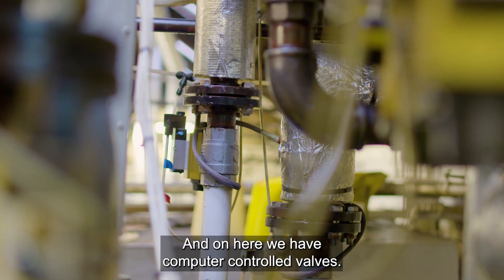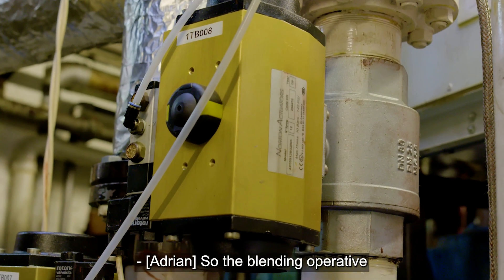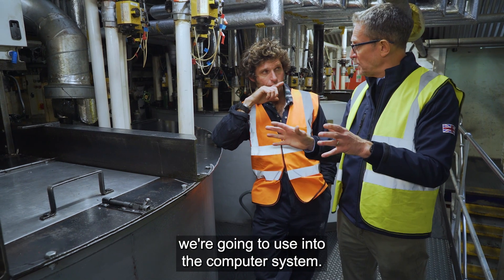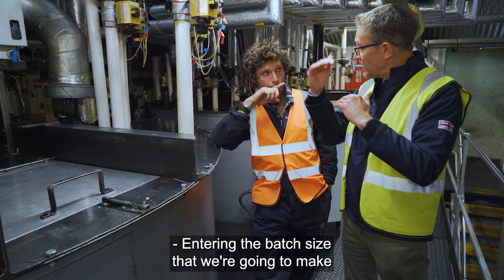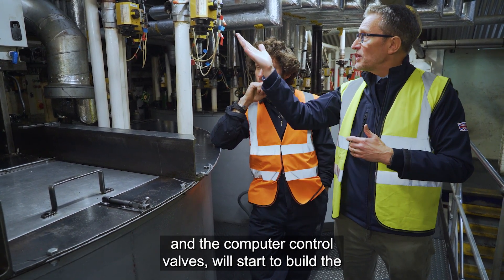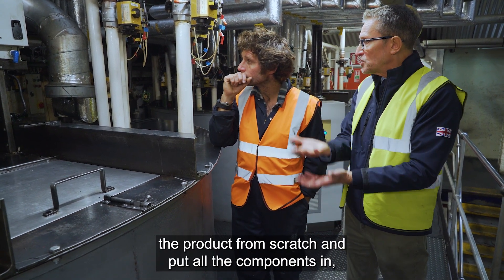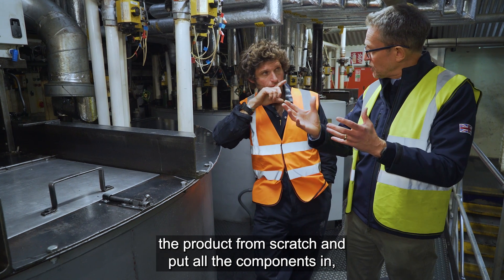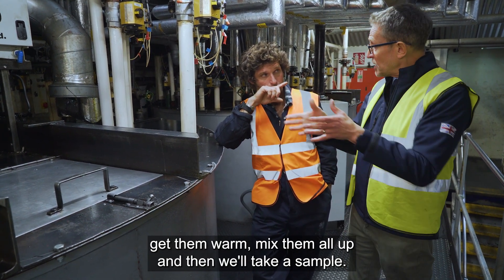In this process you can see all these dedicated pipes going into the blending tank, and on here we have computer-controlled valves. The blending operative will put the formulation into the computer system, entering the batch size, and then the computer — using the weight sensors and the computer-controlled valves — will start to build the product from scratch, put all the components in, get them warm, mix them all up, and then we'll take a sample.